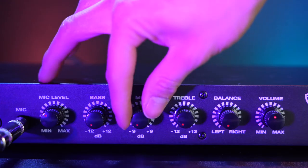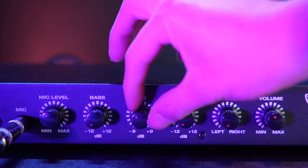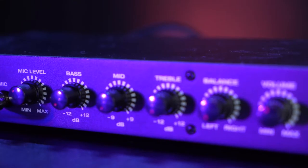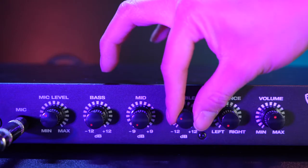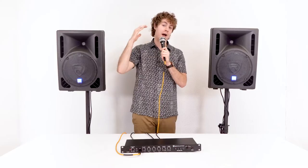If I raise the mid knob, you'll notice more presence coming out of my voice, and if I lower it, you'll notice less body coming out of the speakers. Lastly, I have the treble knob to adjust all of my high-end frequencies. If I raise that, you'll notice more high end coming through, and if I lower it, you'll notice no high end coming out at all.